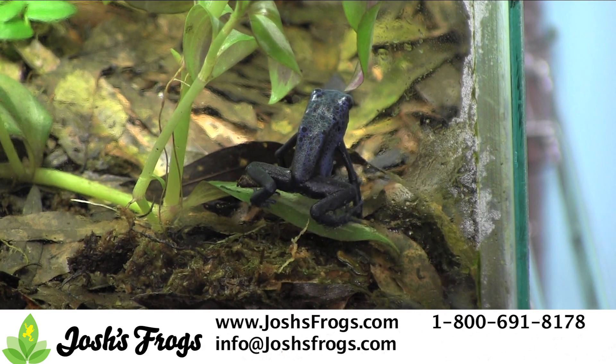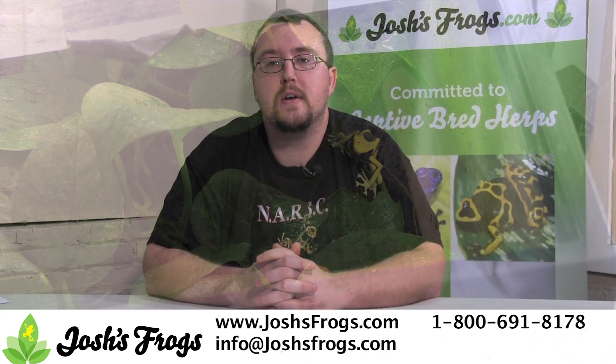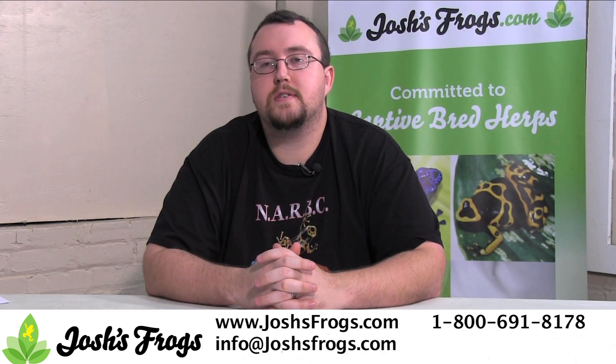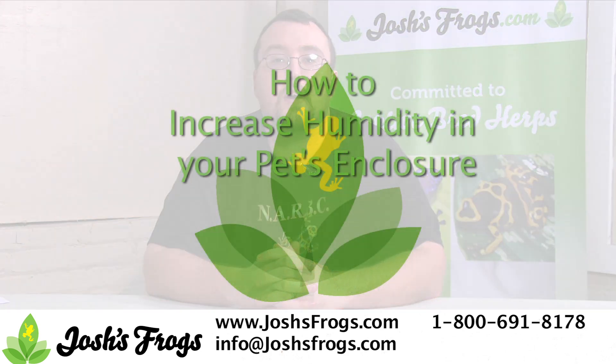By using one of the tips we discussed above, I'm sure you'll be able to keep your pet healthy and humid this holiday season. Looking for pets, feeders, dry goods, or any other pet-related products? Check out joshsfrogs.com today.